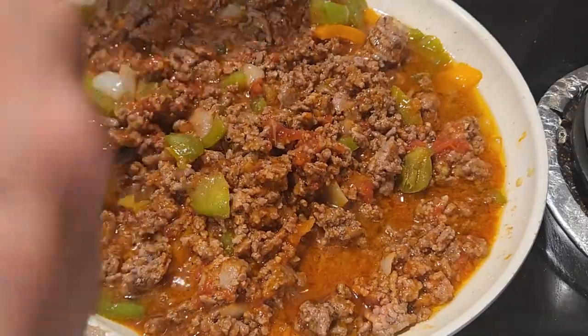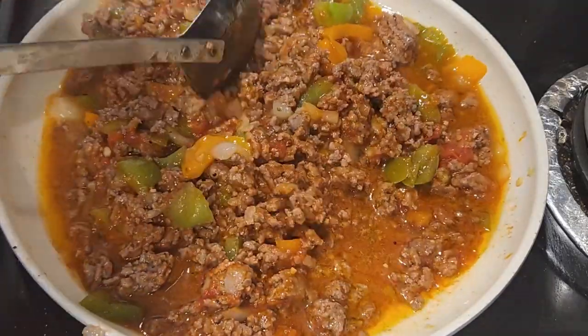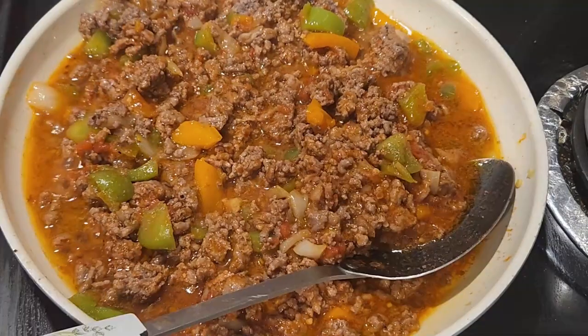You guys are doing terrific, and thanks for coming along on my journey. Let's keep going with the cooking process.